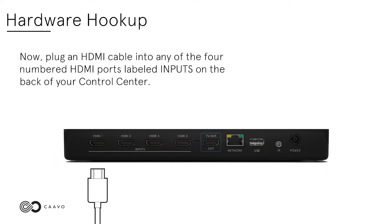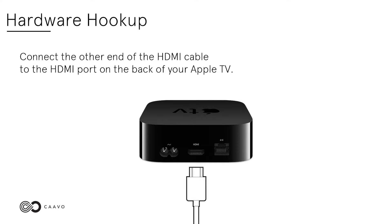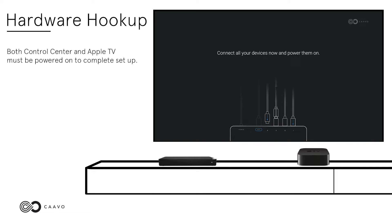Now, plug an HDMI cable into any of the four numbered HDMI ports labeled inputs on the back of your Control Center. Connect the other end of the HDMI cable to the HDMI port on the back of your Apple TV. Both Control Center and Apple TV must be powered on to complete setup.